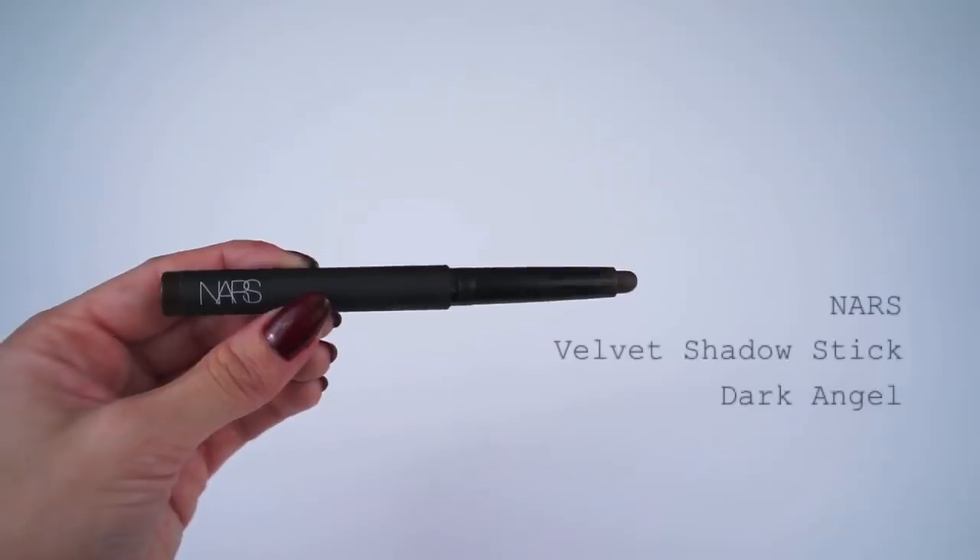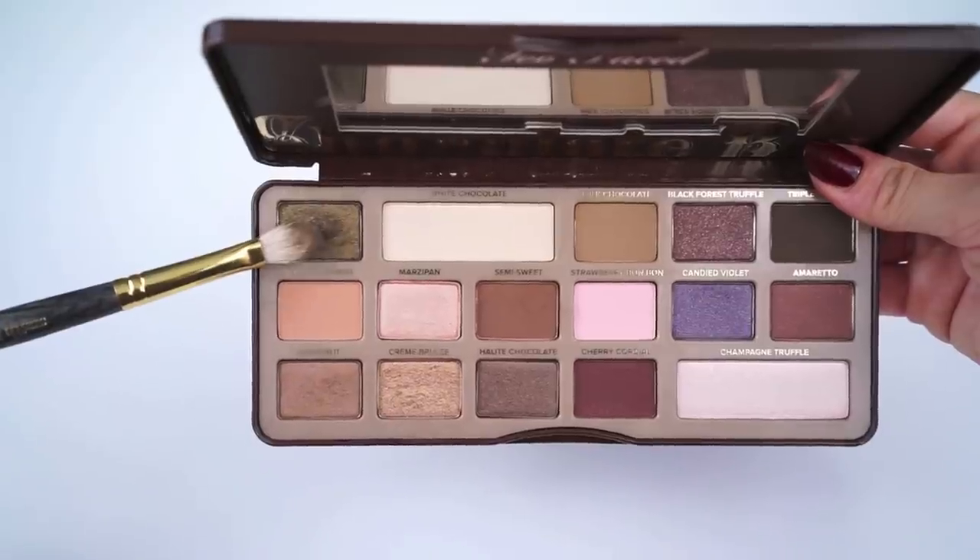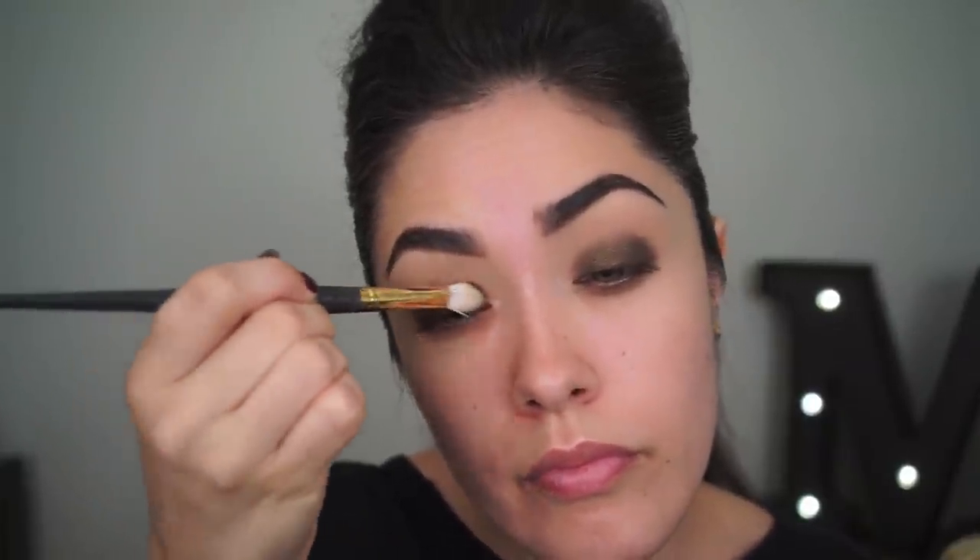Next, I'm going to be using a dark shadow base in order to make the really shimmery metallic shades pop on the eyelid. I'm going to be using the NARS Velvet Shadow Stick in the shade Dark Angel — you can also use any chocolate-colored eye pencil for this too. I'm applying the shadow stick really close to the lash line and then blending it out towards the crease using Smith brush 122. The first shadow I'm going to be using from the chocolate palette is called Gilded Ganache — a really rich golden green shimmery shadow — and I'm going to be packing that on right on top of that shadow stick using Smith brush 235.